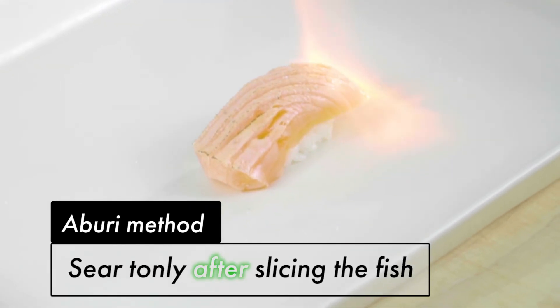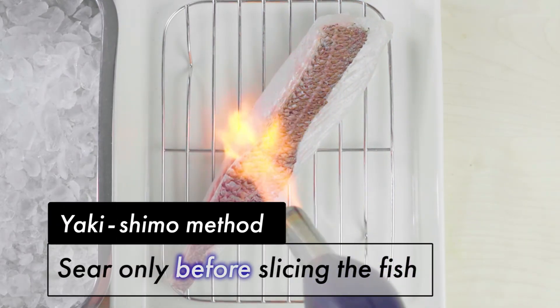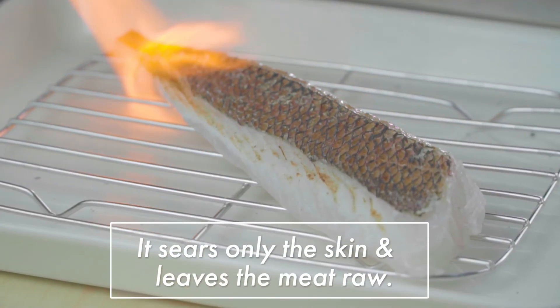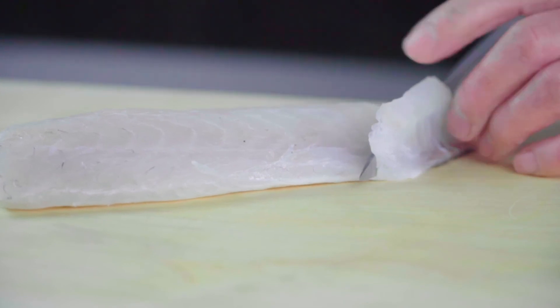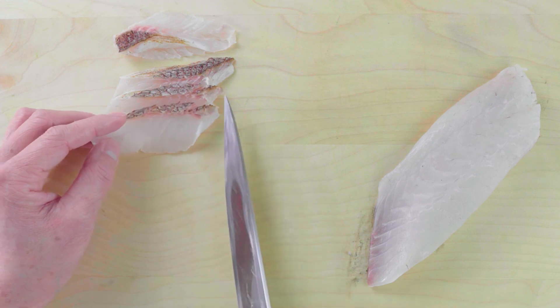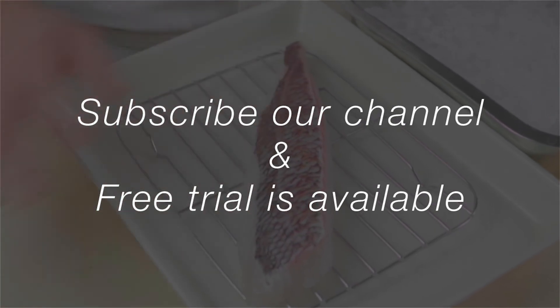With the aburi method, you sear the fish only after slicing it and making it into nigiri or a roll. Whereas with the Yakishimo Method, you sear the fish skin before slicing. Why? Because it allows you to sear only the skin while leaving the meat raw. So with this Yakishimo Technique, you can achieve the great combination of the nice fresh taste of raw fish but with seared skin. This is a filleted sea bream that is the ideal size for sushi or sashimi.